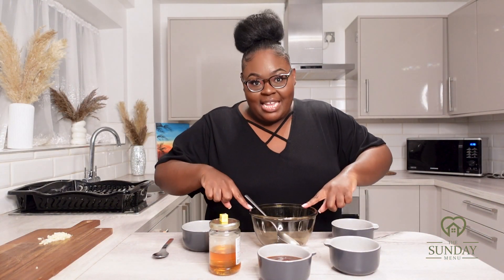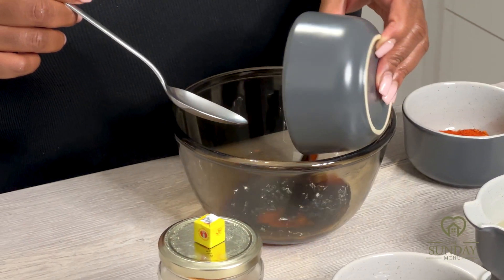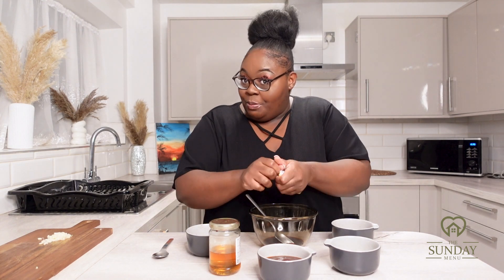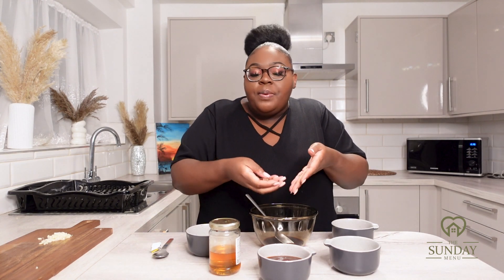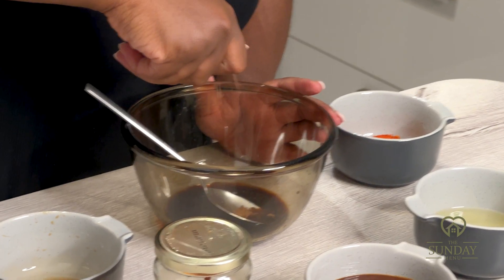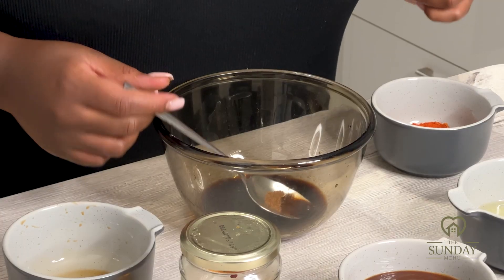Now the next step is to make the marinade. The first thing I'm going to add into my bowl is the dark soy sauce. Then I'm adding my mango cube — I hope it's not a hard one because sometimes those are really hard to crush. Wonderful, this is a soft one! Once I've done that I'm just going to give it a nice quick stir.